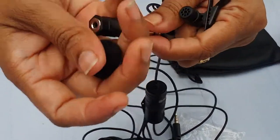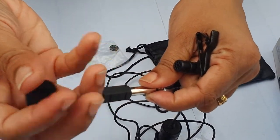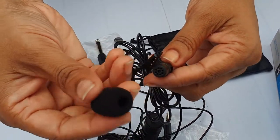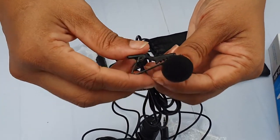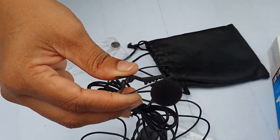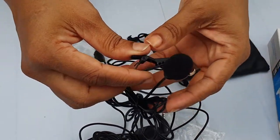We have a sponge and we have to use it. Let's take the microphone to the microphone. There is no noise.